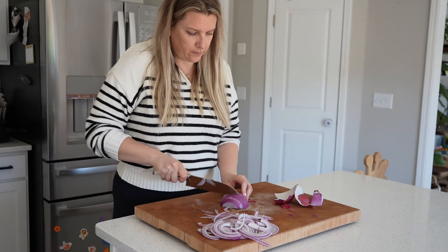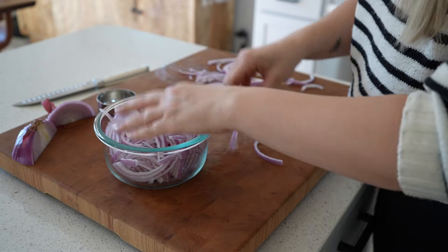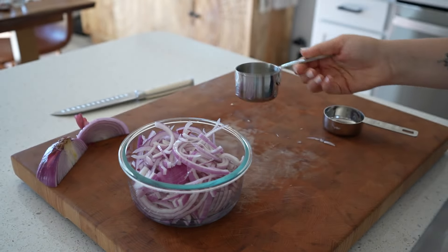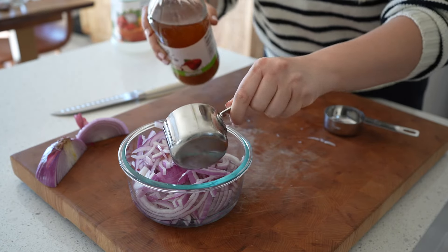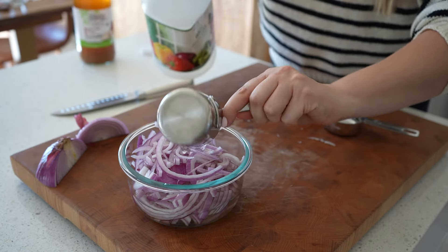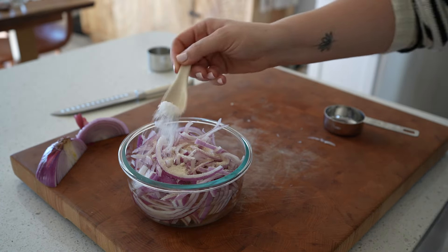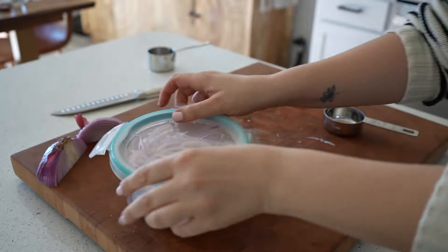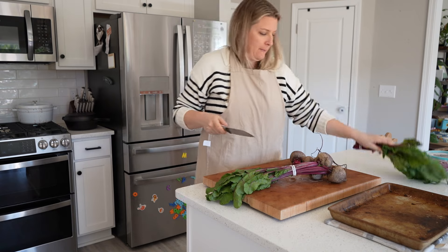I'm also pairing this chicken with roasted red beets and pickled red onions, so I need to get the red onions going. Most pickled red onion recipes call for heating the liquid and dissolving the sugar, but I'm skipping that because it's not always necessary. I'm just putting raw onions in a bowl, topping with water, white vinegar, apple cider vinegar, sugar, and salt, then covering it and letting it sit for the rest of the day. If you pour hot liquid over your onions they'll pickle faster, but these were just as good with a few extra hours on the countertop.